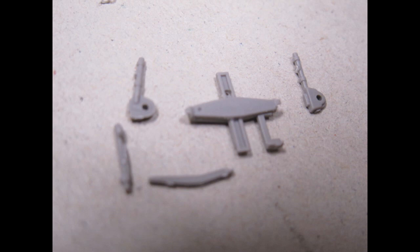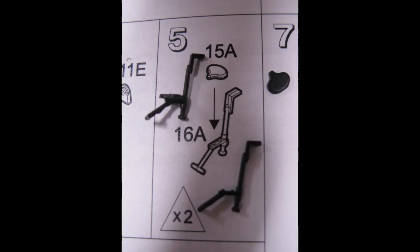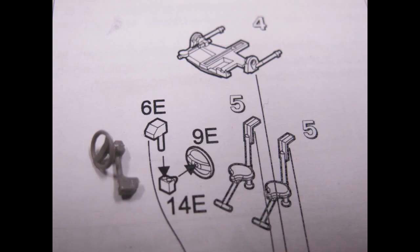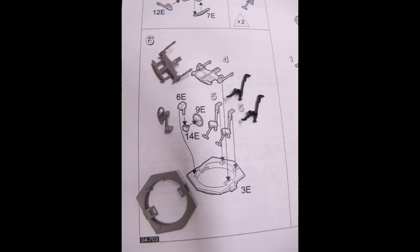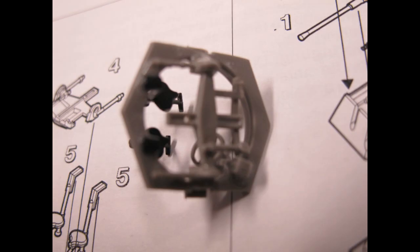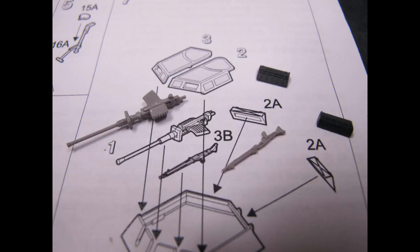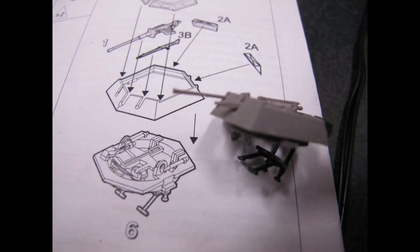Moving on to the rest of the components that make up the inner part of the hull — the seats, the flooring, the machine gun — very intricate and very detailed parts, quite appreciated for something at this scale. The extra seats and inner components give you the opportunity to have an open vehicle, something in a maintenance scene, or you could even purchase 1/72 scale sitting figures to fit inside. As the parts are fairly detailed and unfortunately a bit small, they can be quite fiddly, and quite a bit of time is required for the glue to set before moving to the next stage.